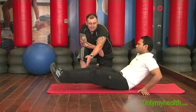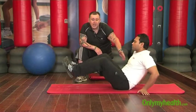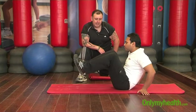Remember to breathe during the exercise — breathe out on the first movement, breathe in on the second movement. Dheeraj, please perform the exercise.